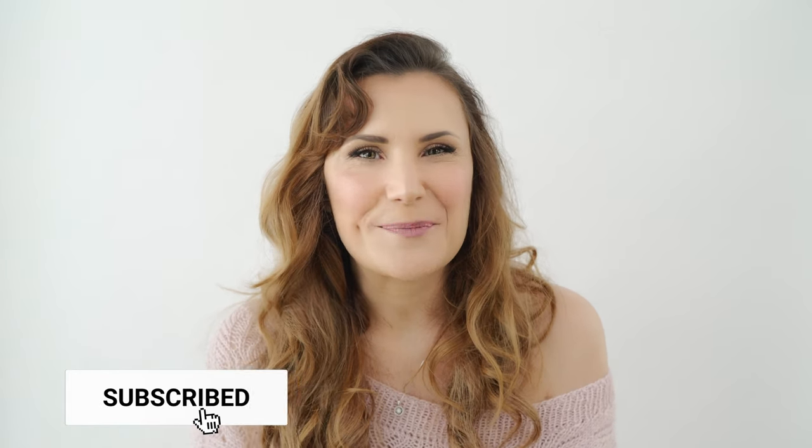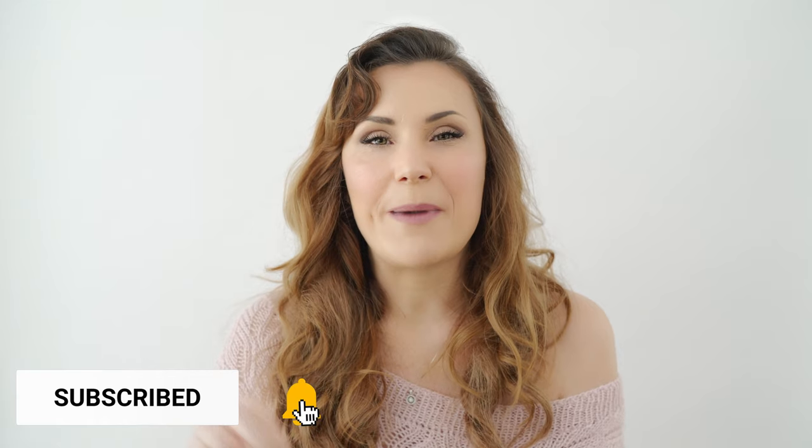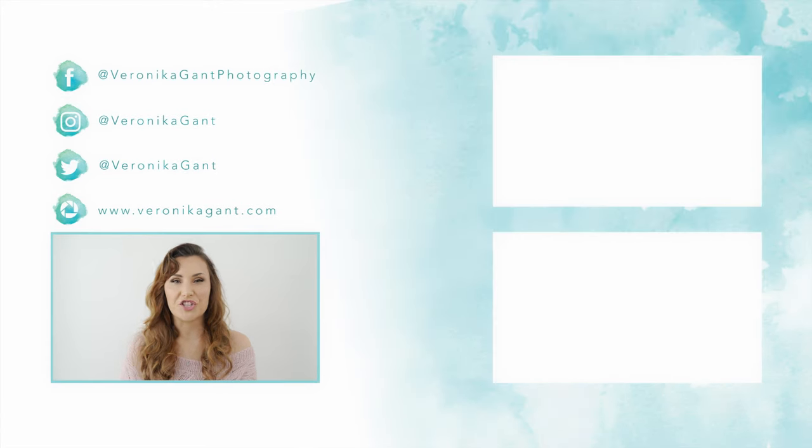Thank you guys for watching this video, I hope you enjoyed it. I want to thank my mom and Lian from The Dainty Hanger for the amazing outfits — I will link both shops in the description below. If you like what you see, don't forget to subscribe and push the bell button so you'll be notified every time I publish a new video. I'm here for you if you have any questions, ideas, or comments — just leave them below, and see you next time!